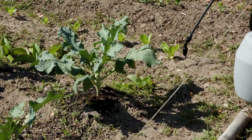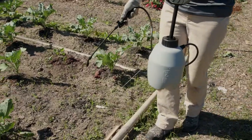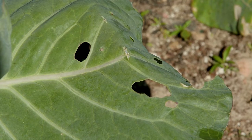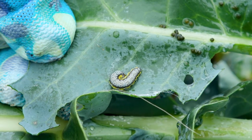By using row covers properly, the need for pesticides in our home vegetable crops is reduced. The covers can keep moths from laying eggs, squash bugs and flea beetles from taking over, as well as other insects that we compete with each year.